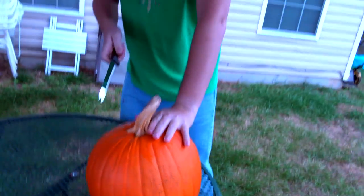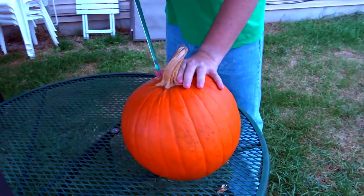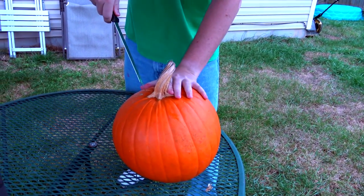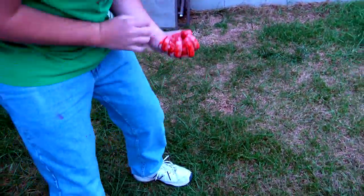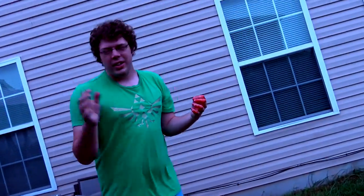Today I'm going to show you how to make a jack-o-lantern. So first you need to make the top. To do this you need to do like a zigzag, kind of jagged thing. So first you go in. Cut.